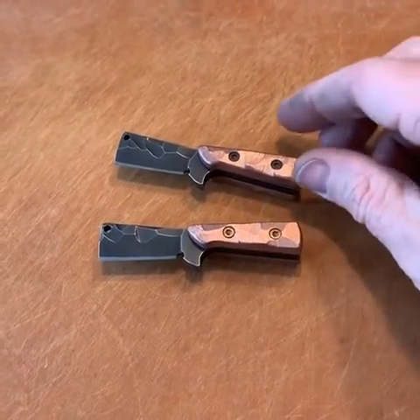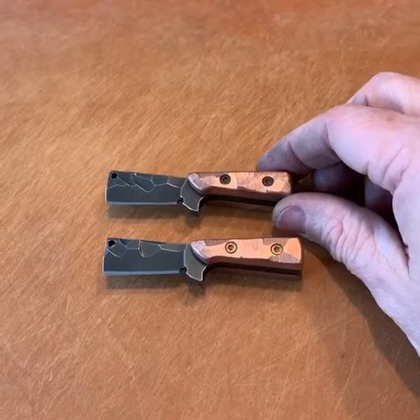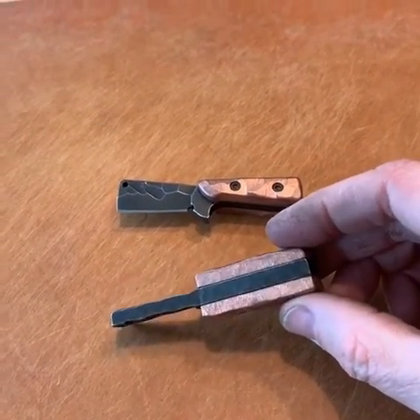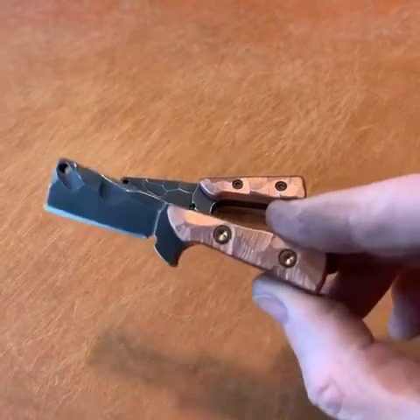They're both posted up on my website available for purchase at richmadenives.com, so if you're interested in picking one of these up, head over to my website at richmadenives.com.